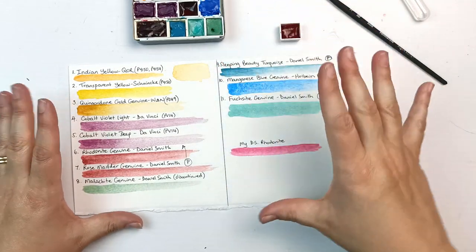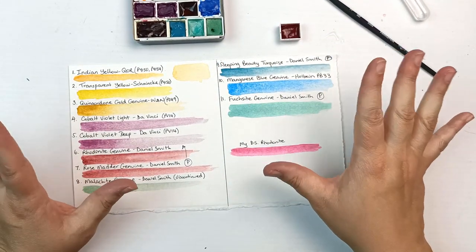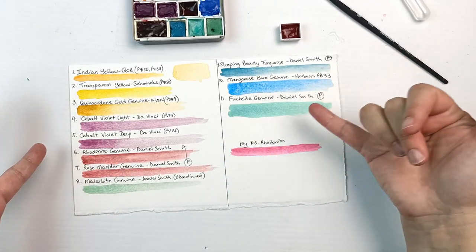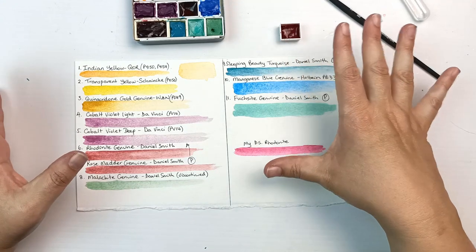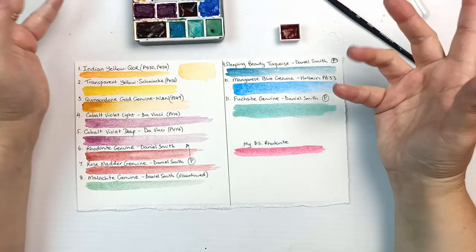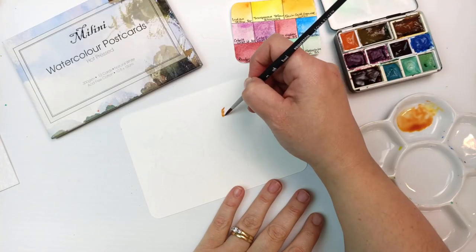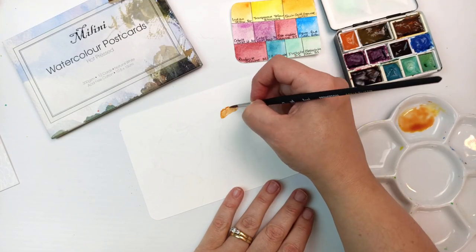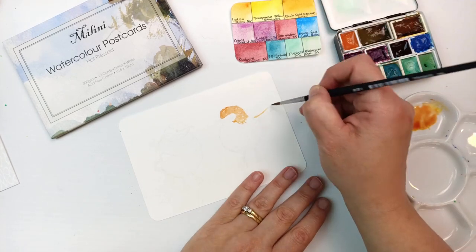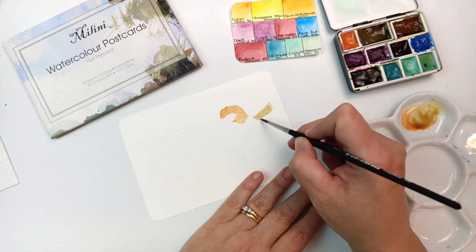I'm going to do a painting with them because that's the best way to see how they really work, and it's such a pretty color palette. We've got most of the spectrum there which is really nice. I ended up doing a couple of paintings and decided to use those watercolor postcards by Milini — they are 100% cotton hot press.